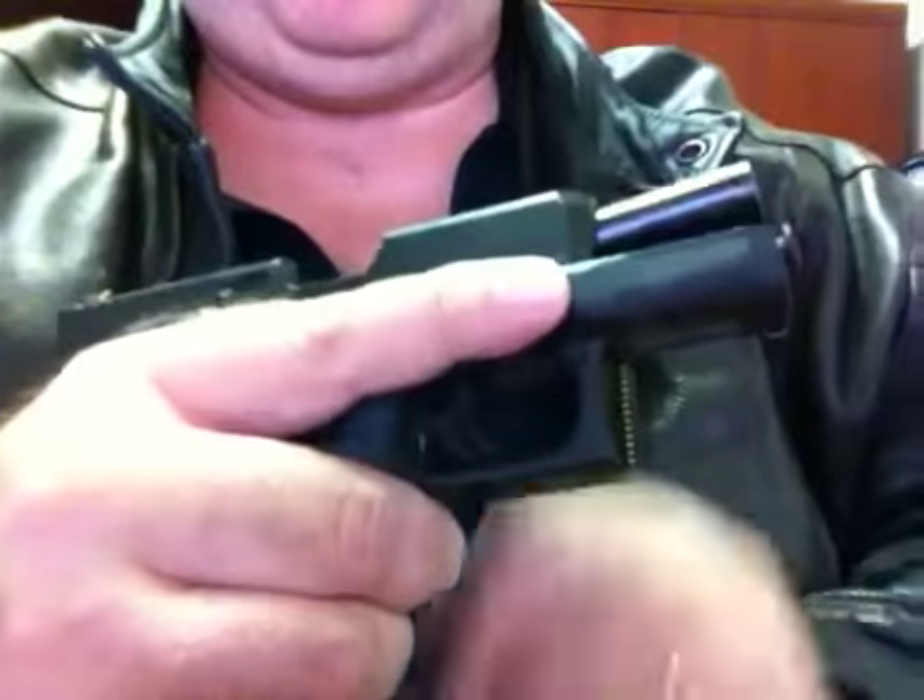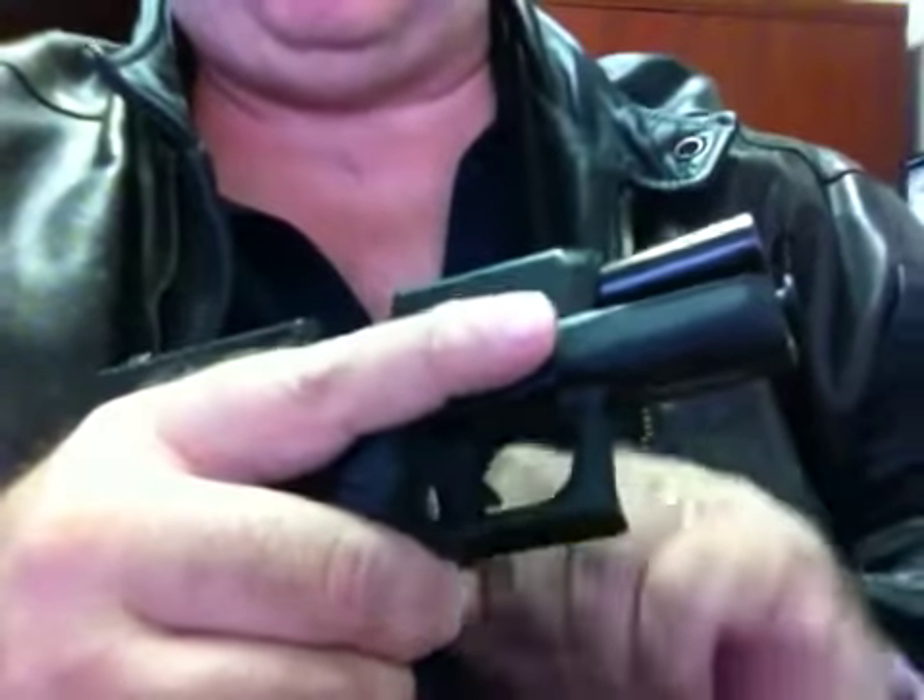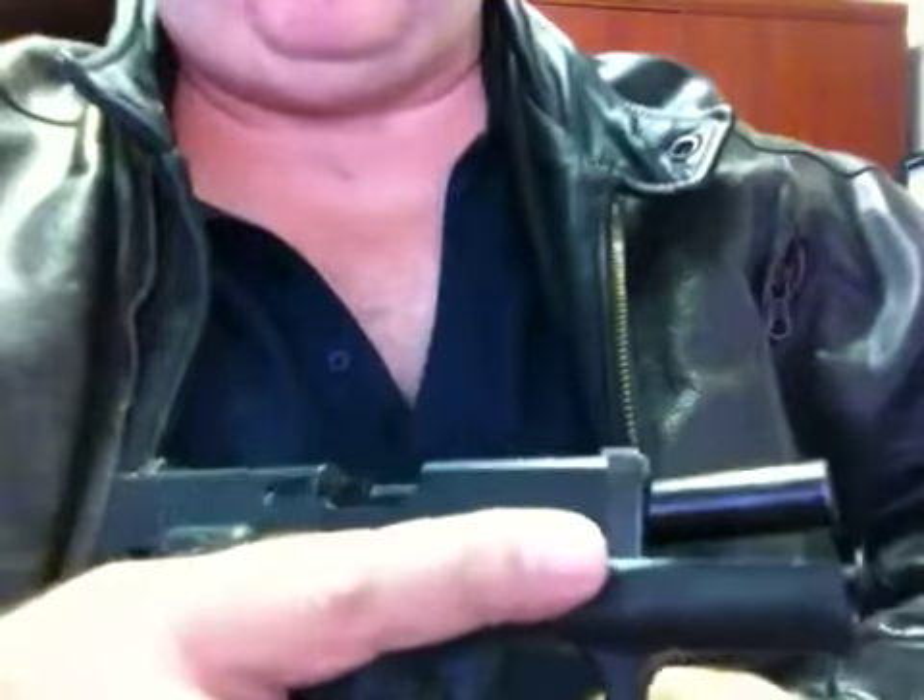We talked about picking up the gun and making sure your finger is always on the outside of the trigger — whether you grab it left-handed or right-handed. You should be able to pick it up and not have your finger in the trigger, ever.